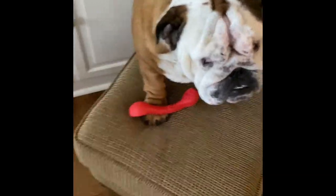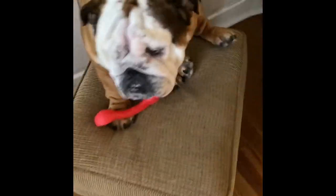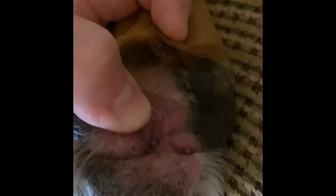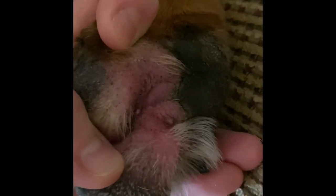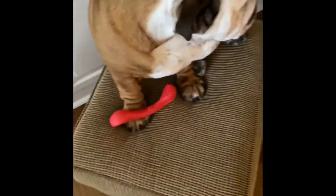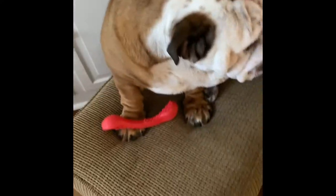Bulldogs are known to have irritation on their paws. They can have yeast buildup on their paws and they can also get allergies on their paws. Ralphie has this from time to time. You can see he's a little bit irritated right underneath here right now. He's got a little pimple right here, and he'll gnaw and chew at these paws and they obviously irritate him.